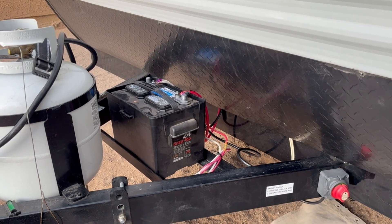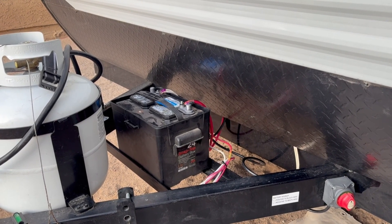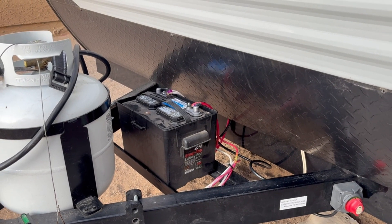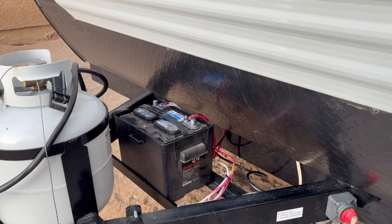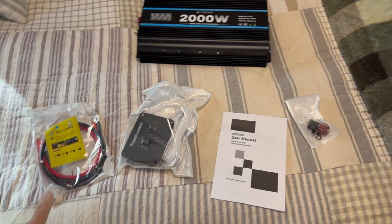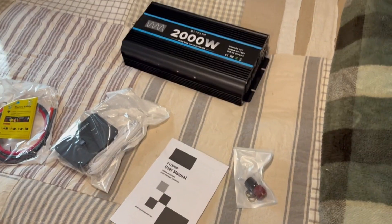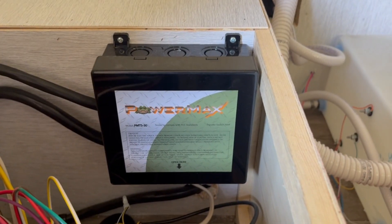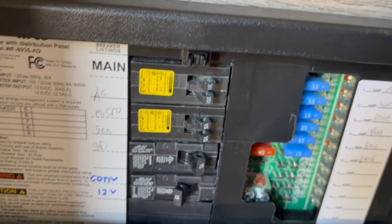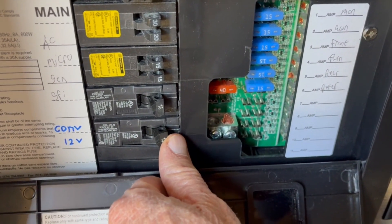We'll just have to see while camping if it draws down too much of the battery and leaves us without power for the water pump, furnace, and other things. If it is too weak, it's an easy upgrade to a 100 amp hour lithium battery. This is the inverter I'm going to install — it comes with cables to hook to the battery, a remote on/off switch, and nuts for the cables. You also need an automatic power switch and an extra breaker in your breaker panel.